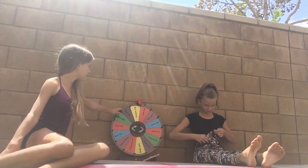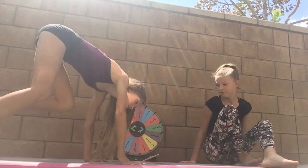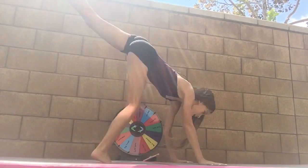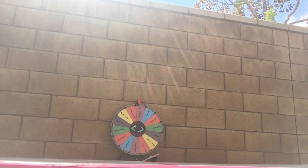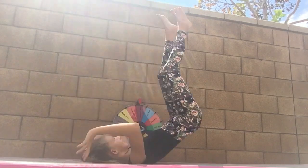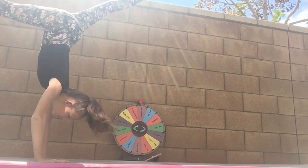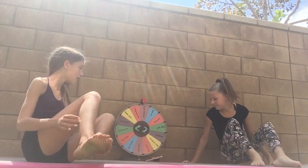We have our mat here. We spun and got front walkover, so we're starting off with that. We didn't stretch at all, which we should have. Ashley goes ahead and tries it — she rolls a couple of times — but third time's the charm! She basically did it, so now round two.